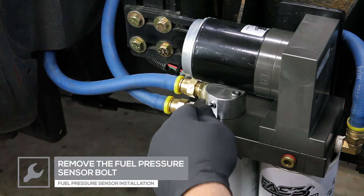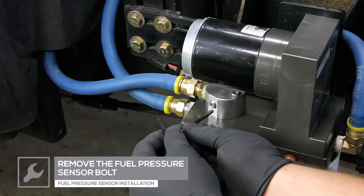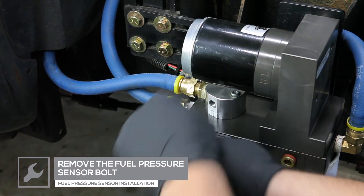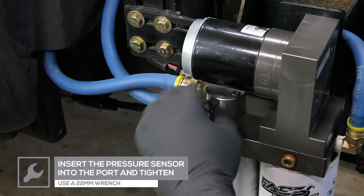On the lift pump assembly, remove the bolt from the fuel pressure sensor port. Thread the sensor into the port and tighten using a 22mm wrench.